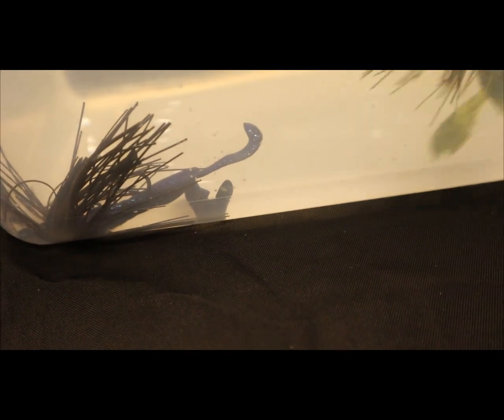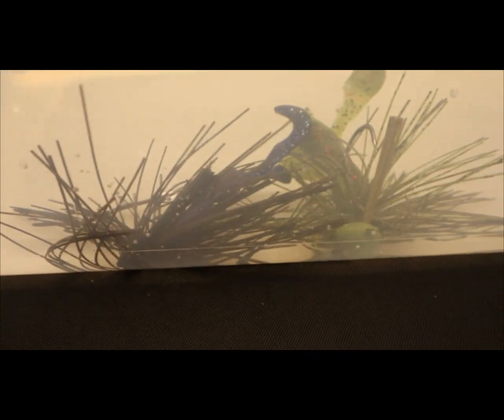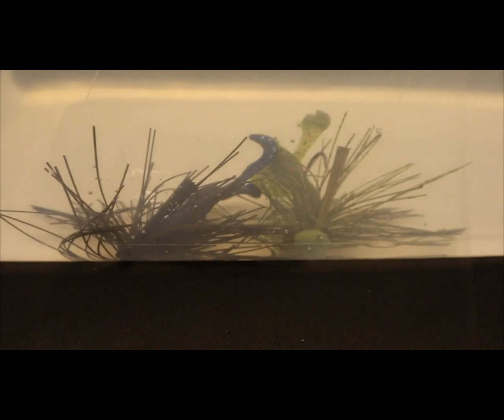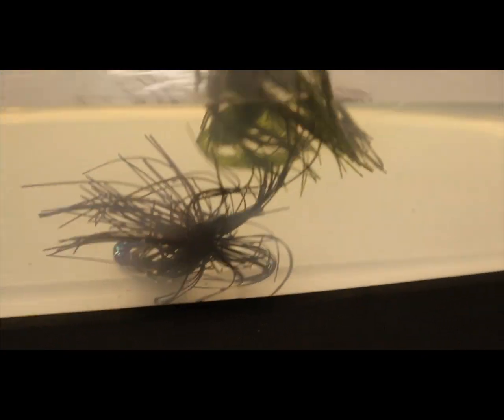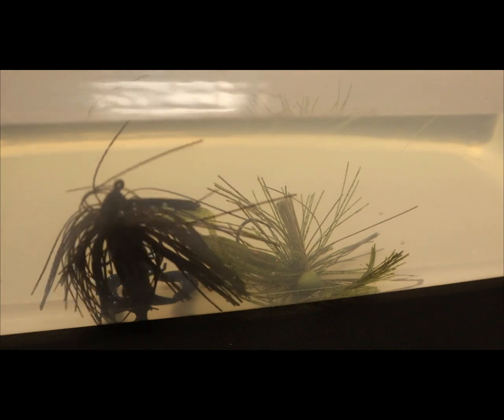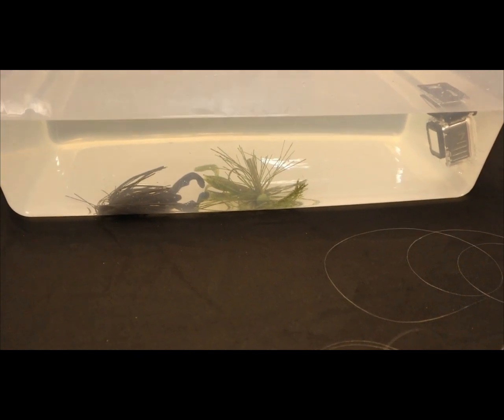So this is what it looks like in clear water — a more natural color versus a dark color. I have the green pumpkin on one side and the black one on the other, and you can clearly see that the green pumpkin stands out a lot more than the black one does. You would think a darker color would stand out more in clear water, but it's actually the green pumpkin that stands out — from close up or far away.